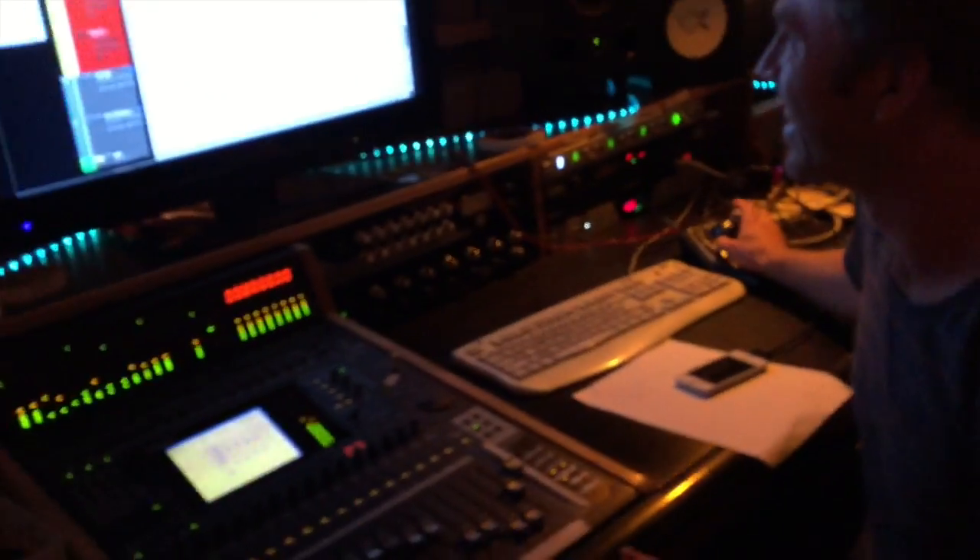We're here at Nest Recorders in East LA working with our former sound engineer and tour manager, Chris Sorum. Let's see what he's doing. How you doing, Chris? Who are we talking to? This is the world. Hello world. This is his studio — ours was the first band to play in here.